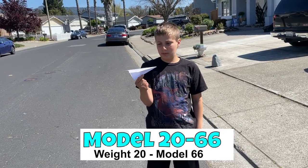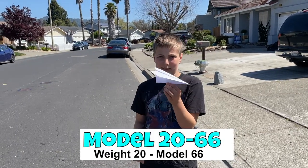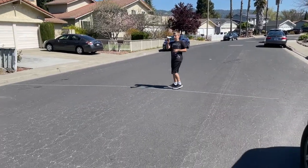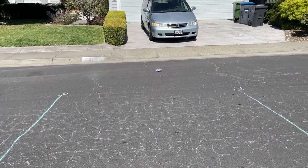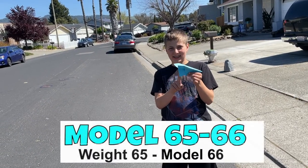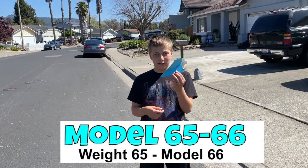This is the smallest plane. It's the 20-66 — standard weight paper, model 66. It's about 25 feet. Next up is the 65-66: the 65 weight paper with the same model 66.